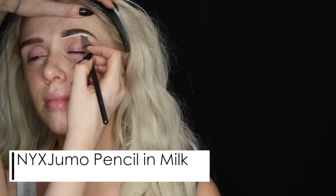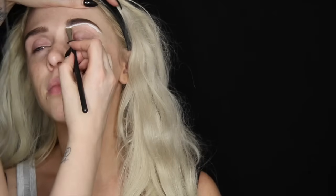I use the NYX Jumbo Pencil in Milk on a flat definer brush to kind of carve out the underside of her brow. I'm using a white base because I was initially going to make her entire face really white, like just the face kind of like a mask, but I decided against it later on. So do not feel the need to have a white base on hand to do this look — you can do it without it. I laid it down with the brush and blended it out with a bigger brush just to make sure I don't overpower her eyebrows with the white pencil. Then after I blend that out, I went in with the actual pencil itself and put a little bit all over the lid to create a nice base to apply eyeshadow on top of.